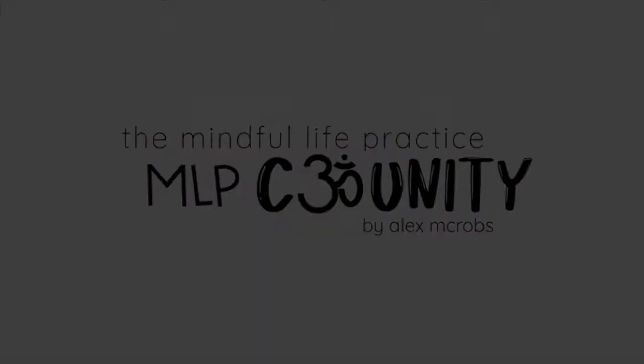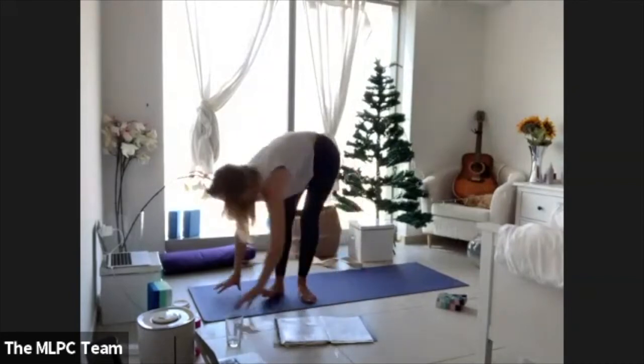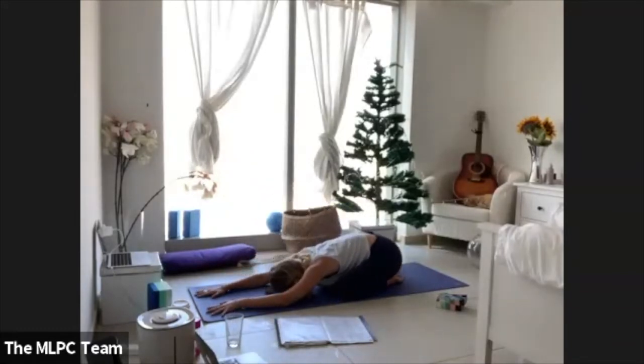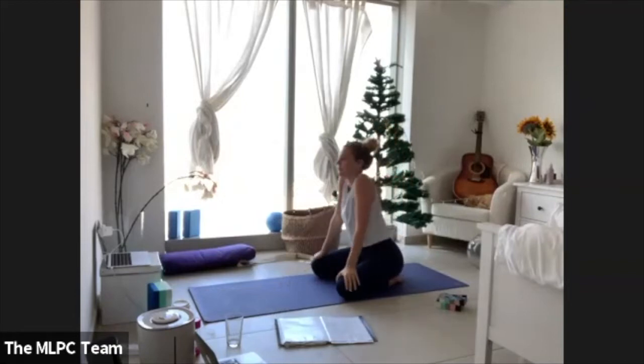Welcome to the Mindful Life Practice community. Let's get started. Come onto the hands and knees and rest the forehead. Drop into stillness, drop into the present, drop into your shape. Take some deep breaths in and out. Our shoulders are one of the hot spots where we carry a lot of our tension and stress. Today we're going to move through a balanced practice — a little bit of flow, a little bit of stillness — to stretch out that space.